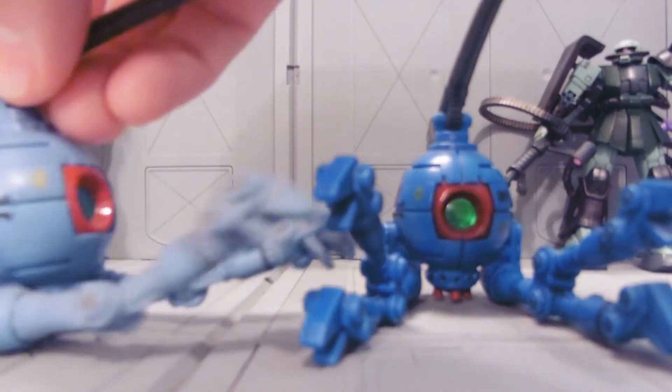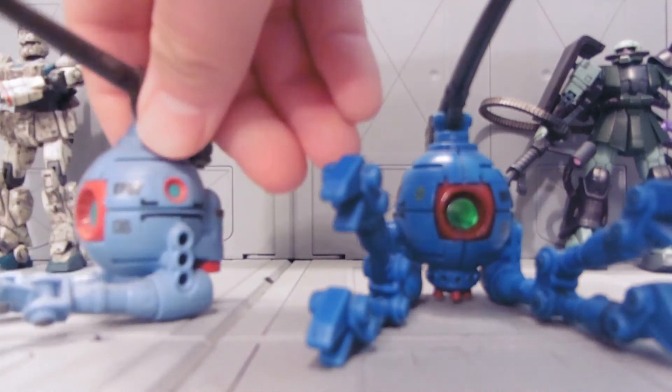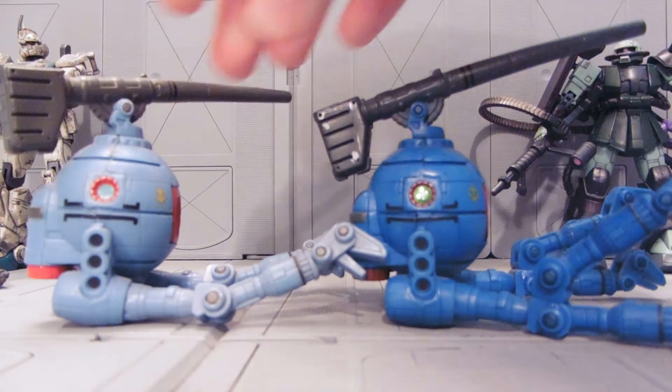The normal ball has a blue-green screen sensor, whatever you want to call it, and to just make it pop, I put these stickers on — you can see the difference.